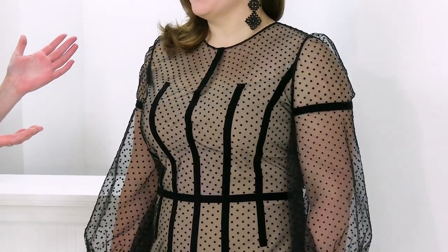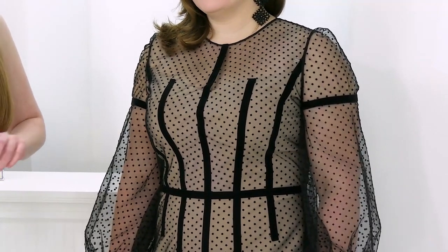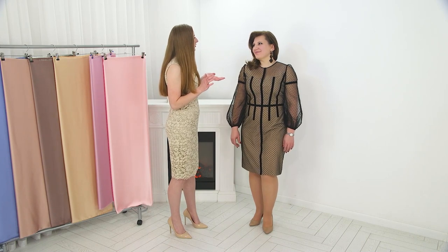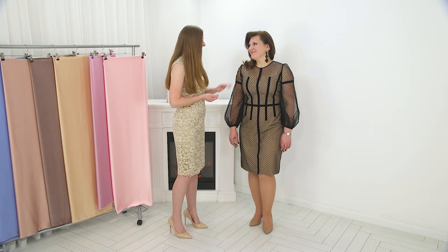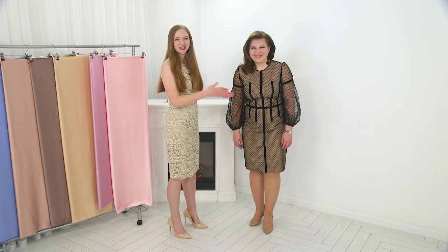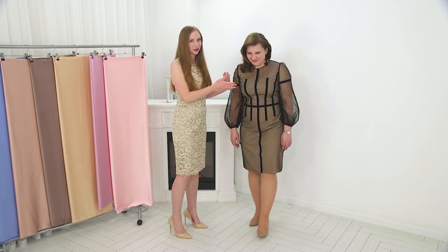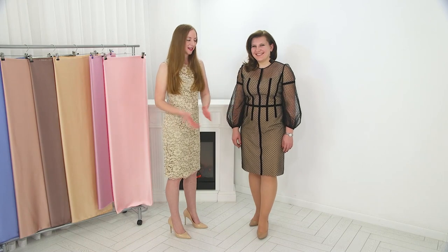I'd like for you to look at it very closely, because the dress turned out to be very elegant — a cocktail dress. It fits Natasha incredibly; she's very beautiful in this dress. Natasha doesn't have a microphone on her, so she's silent, but she'll tell us when we look at the dress on the table.